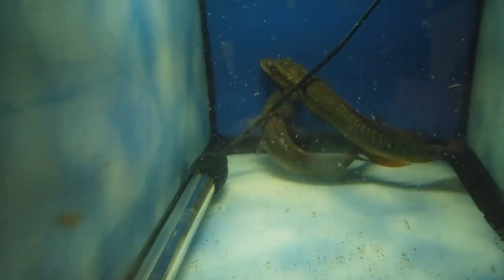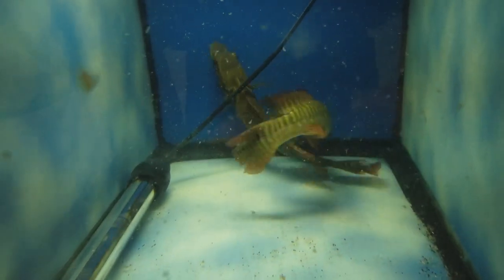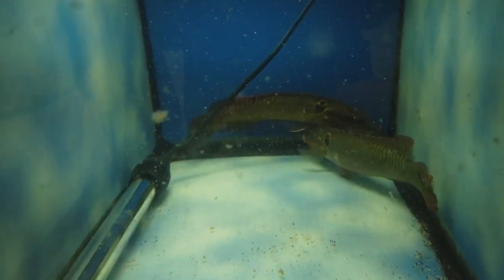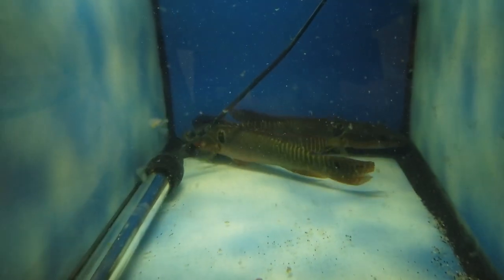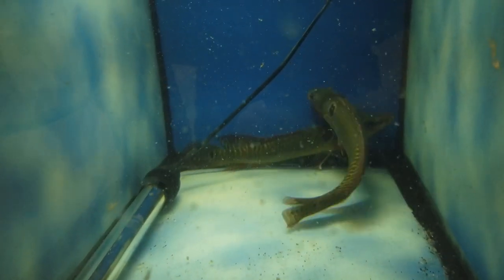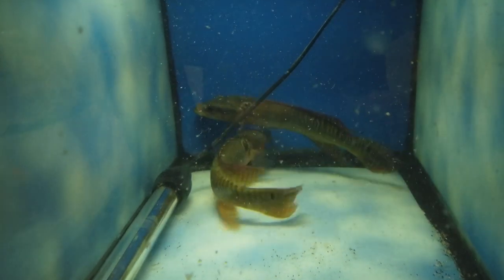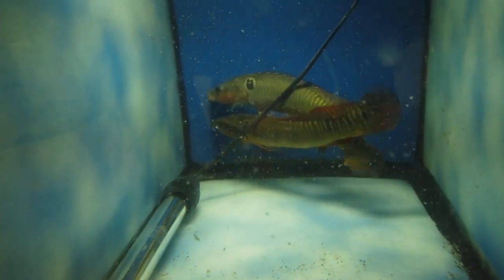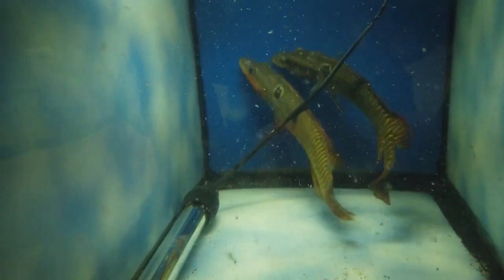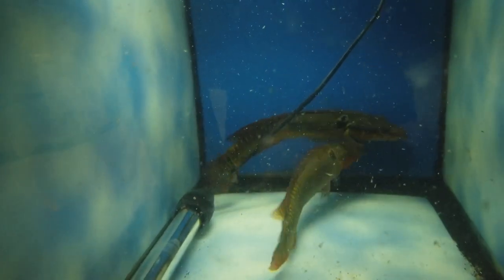They actually look a little better today than they looked when I unboxed them on Thursday. So what I did was I simply put some salt in here and did a water change the day before yesterday. So today I'm going to do another water change, put some aquarium salt in here, and maybe put some Metro in here or just some Stress Guard. I don't want to overdo it because they're just getting used to my water and my conditions. I think big, frequent water changes and some aquarium salt will do well.